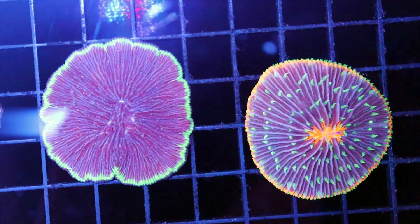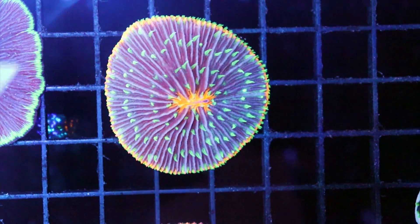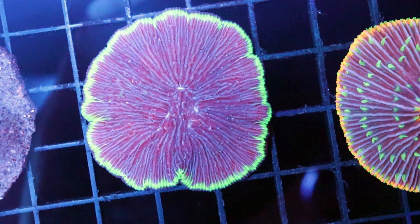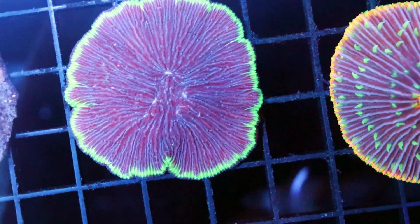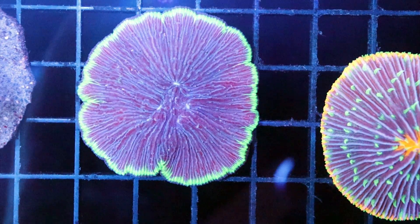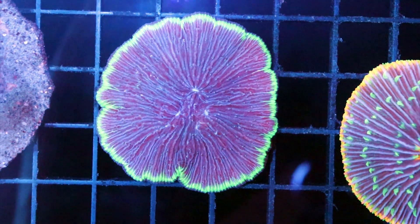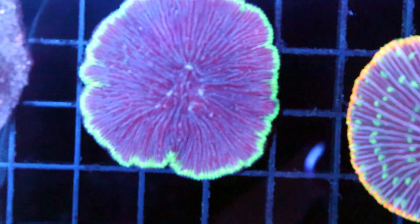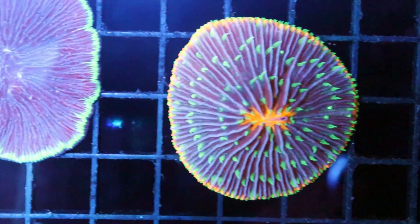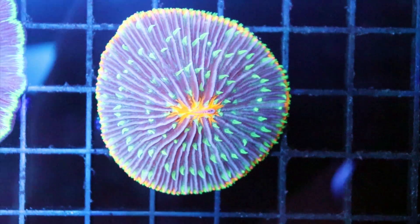Now, types of plate corals — there are three different ones I'm aware of. We have our standard plate here. We have Diaseris, which are kind of similar except they grow in less of a circular formation. You can see the ridges and the shape — it's not a perfect circle. These ones you can actually frag; they'll sometimes fragment themselves. You can see right in the middle there it has four different separate mouths, whereas our standard plate coral will usually have just one.